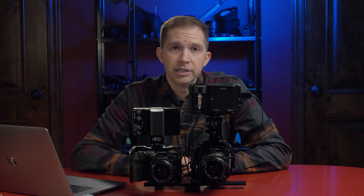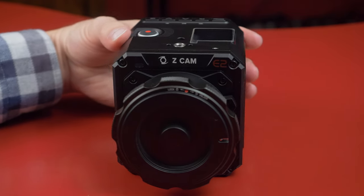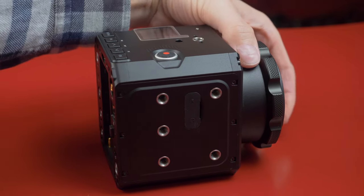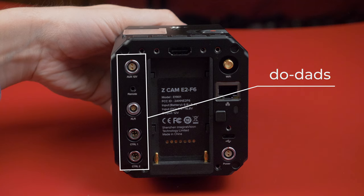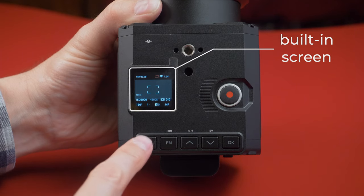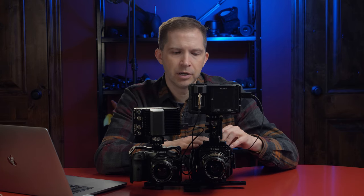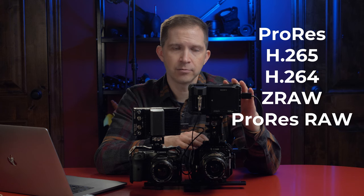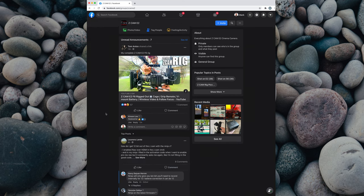The Z Cam E2 F6 is obviously a cinema camera first. It can take stills but it's not made for stills. It has a completely different body shape — it's a cube made for mounting and rigging with accessories. It has a two-pin Lemo input, a built-in NPF mount on the back, an interchangeable lens mount on the front, and more professional connections. The built-in screen on top is tiny and really only useful for the menu. You have more codec and picture profile options: ProRes, H.265, H.264, and Z Raw. You can also record ProRes Raw externally to an Atomos device like the Ninja V. And you essentially have direct contact with the manufacturer through their Facebook group — I've seen people request features and they get implemented in the next firmware update, which is pretty amazing.